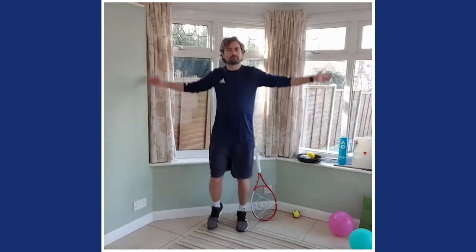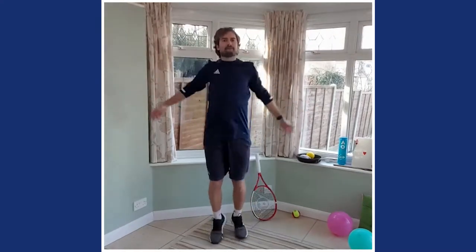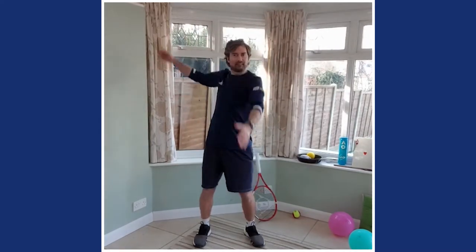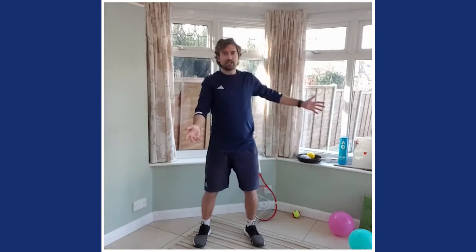Arms forwards — big circles like a windmill. Now let's go backwards with those arms. We did this last week. How about one forwards and one backwards? It takes a little bit of practice, but it looks funny too!